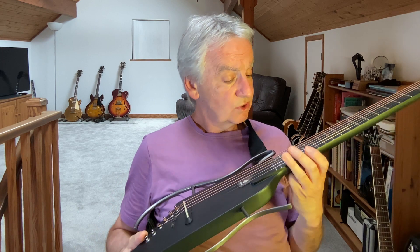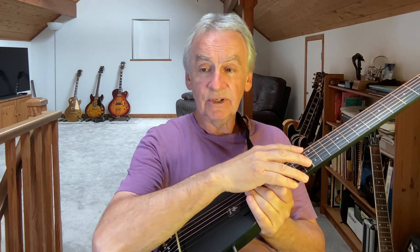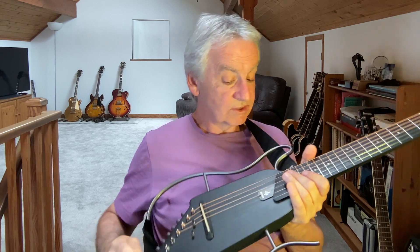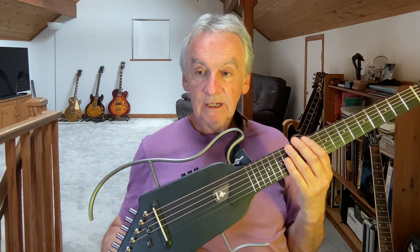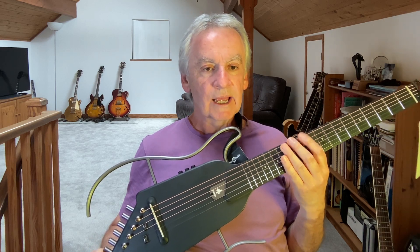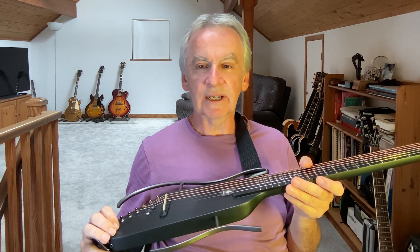The action on this guitar is currently about two millimeters on the high E string and about three millimeters on the low E string. That's not too bad — it'd be pretty good for an acoustic — but as an electric I really want to bring it down a bit more. I'll also take these strings off and replace them with electric strings.